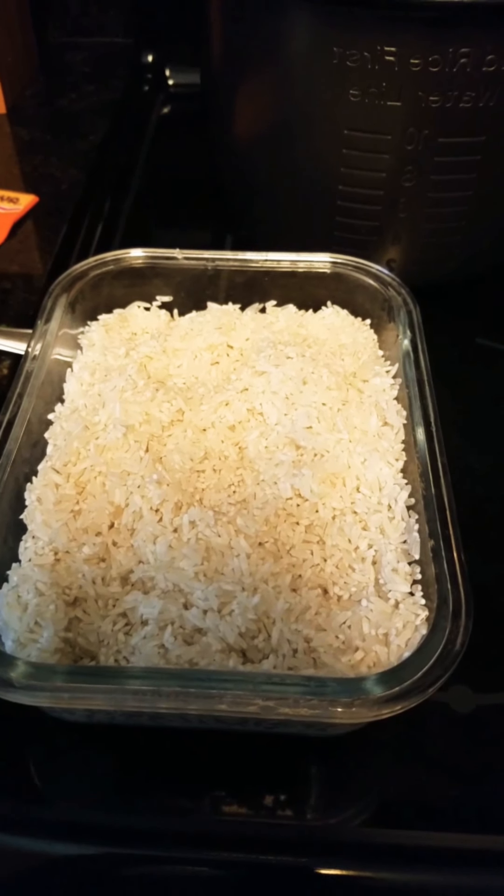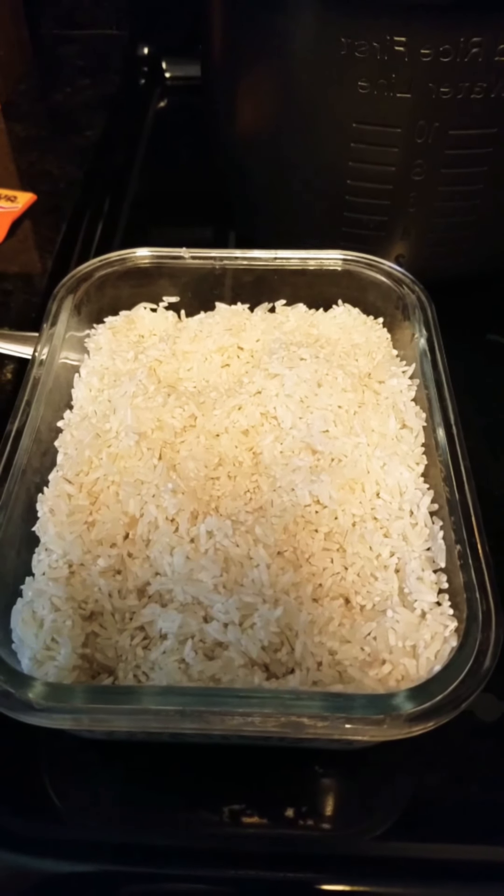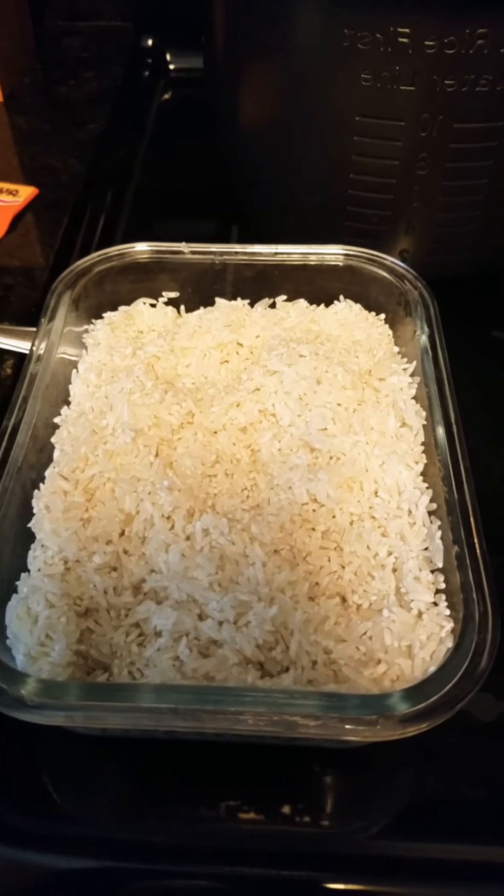Hey guys, welcome to Dika's Kitchen. Today I'll walk you through the steps of making your lemon flavor beans and rice.